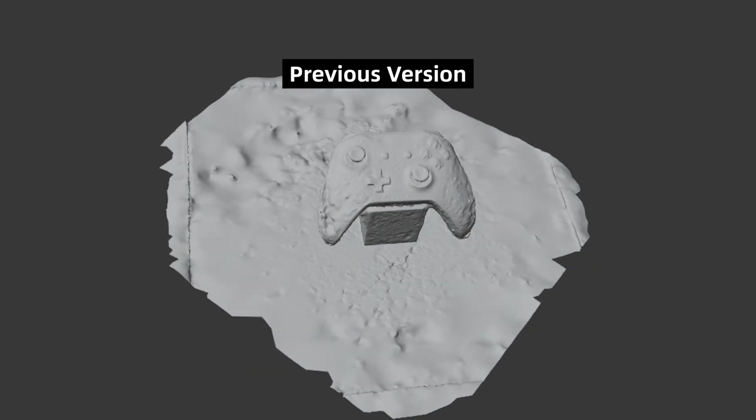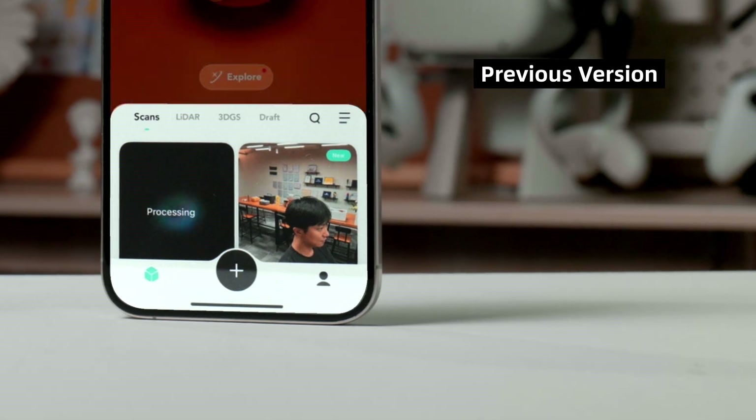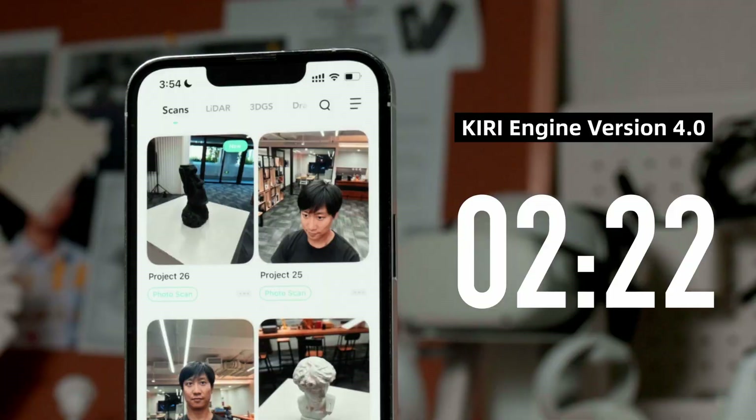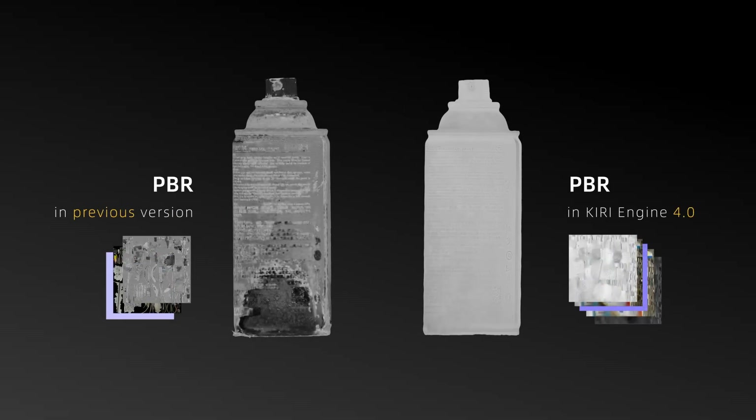This was Kiri Engine's photogrammetry before, and this is ours now. This was our photogrammetry before, and this is now. This was the PVR generated in Kiri Engine before, and this is now. Welcome to Kiri Engine 4.0.